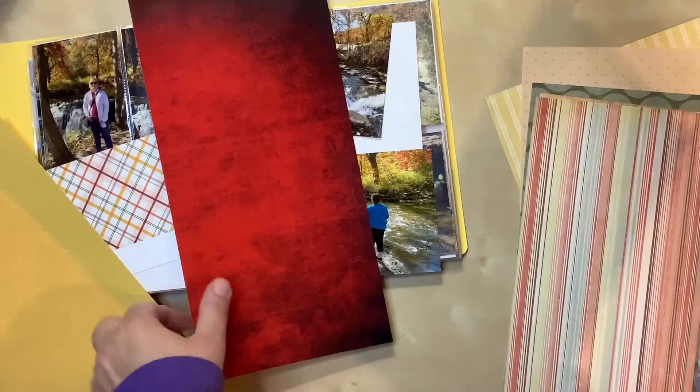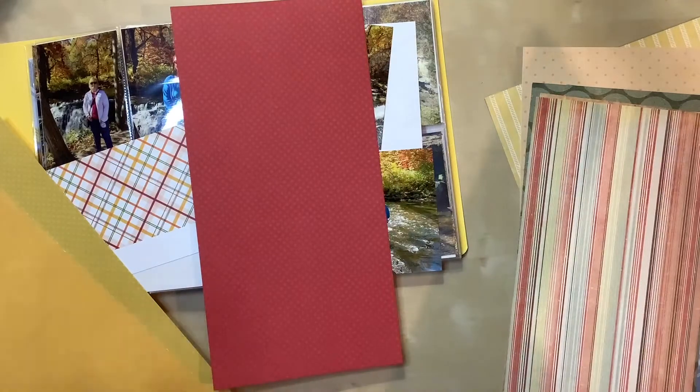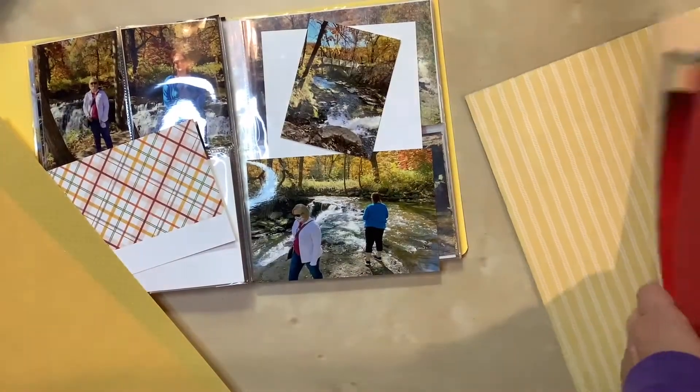This one has too much clashing pattern, and this one is a little better but I wasn't sure about the polka dots with that. I nixed all of those. Same thing here — I like the yellow but I didn't like the patterns.